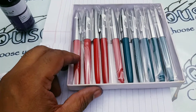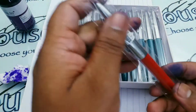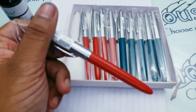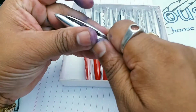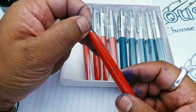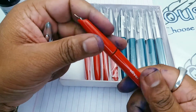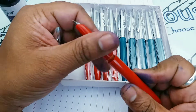This pen comes with a plastic body and a metallic cap. If you see the nib, it is a medium nib and it has a big barrel.